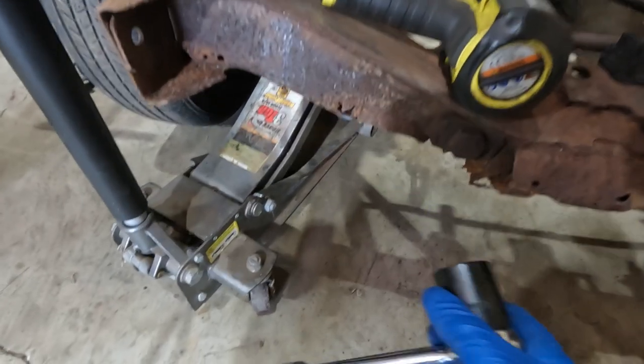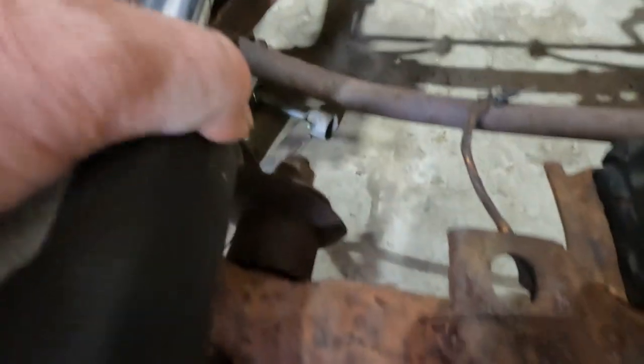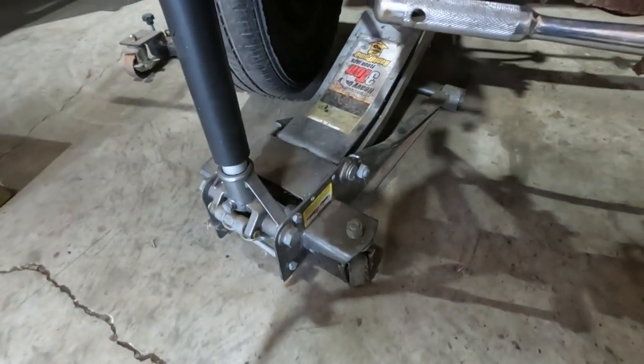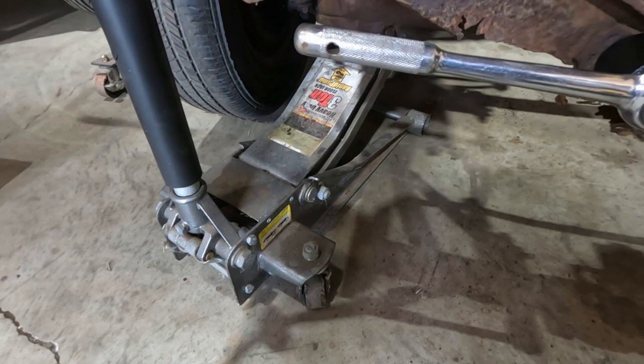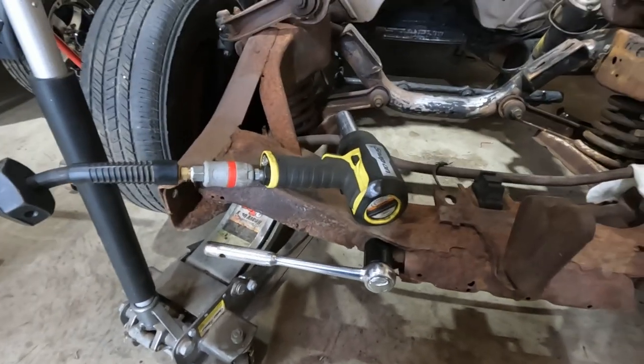Got a wrench on this bolt, got the impact set up to go on that nut right there, and I've got a jack underneath it because I'm sure that spring is under tension. But here we go, let's see what happens.